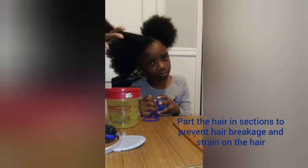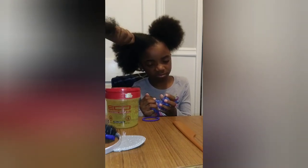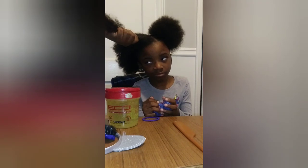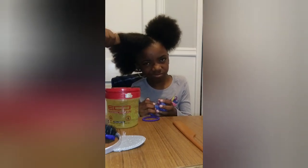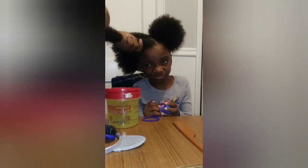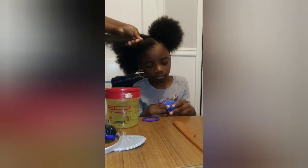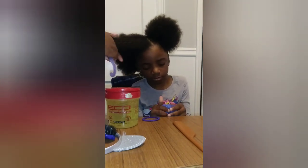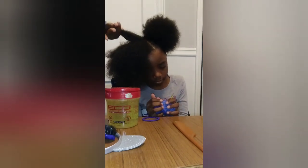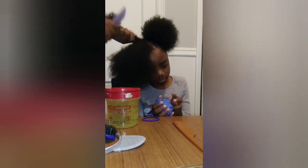I start at the end and work my way to her scalp, and I hold it like this so it won't have too much tension on her hair. As I go up I move my hand up. Then I go to the next part, start at the end, and work my way to her scalp.